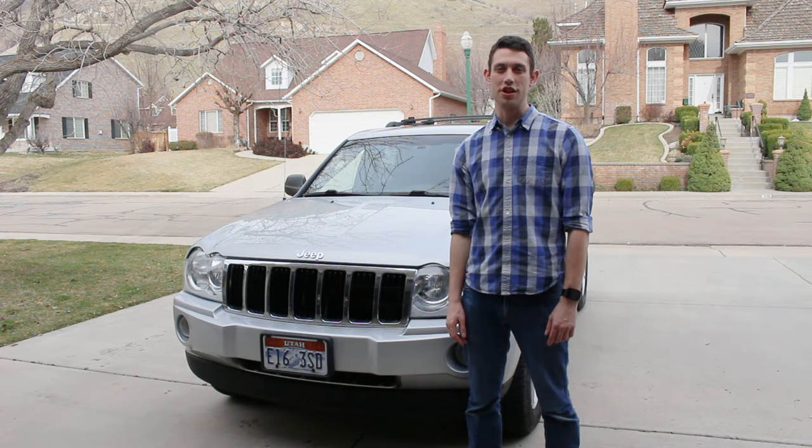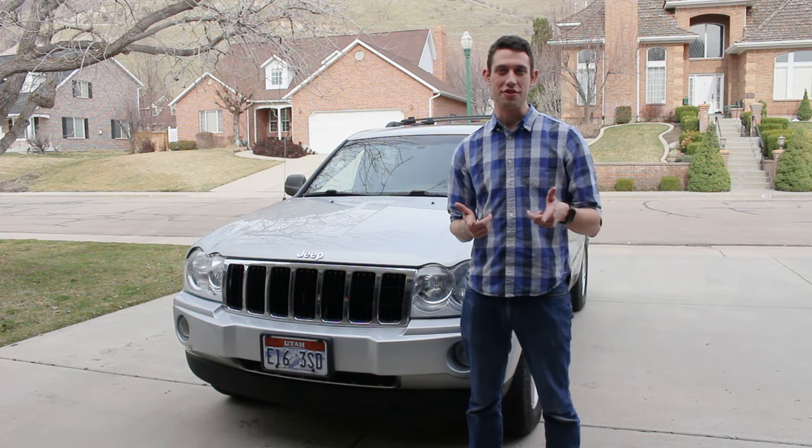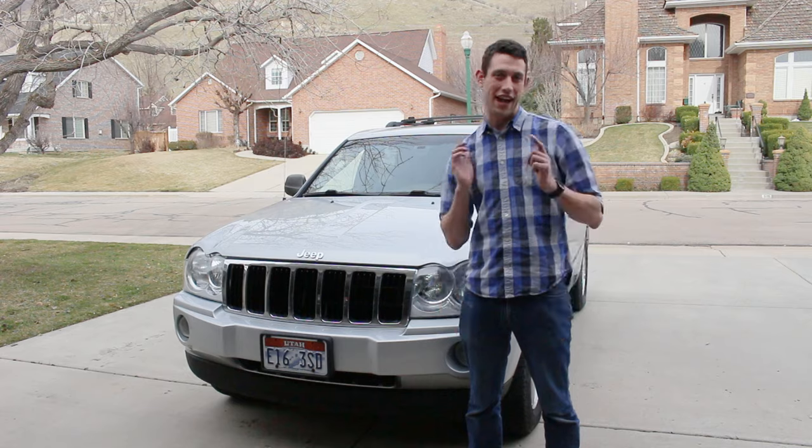Hey there! In this episode we're going to talk about tune ups — what exactly a tune up is, why your car needs it, and how to do it.